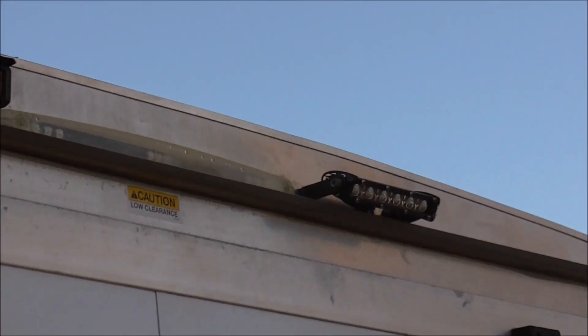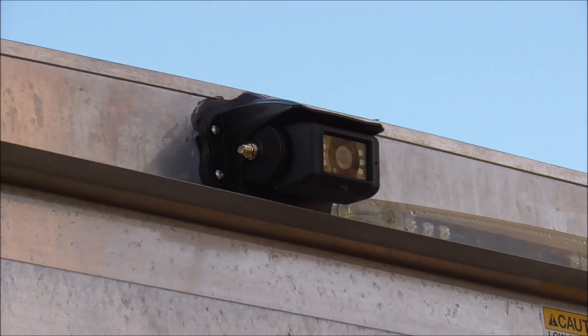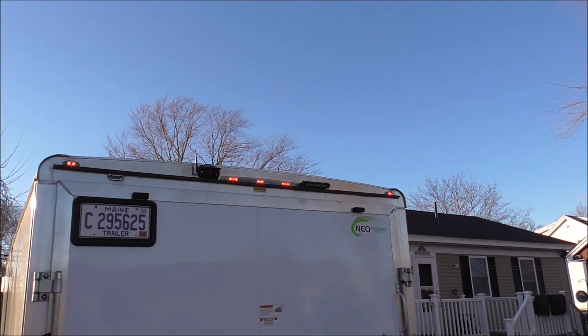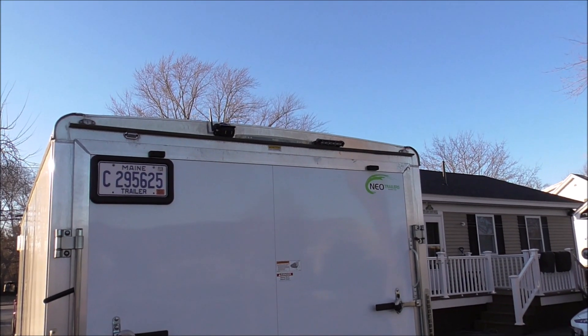And here it is — we've got it all wired up. The reverse backup light is all in place and the backup camera is all in place. Now we've just got to wire it up and try it out. This is going to be the maiden test right here. She's going to be putting it in reverse here in a second.